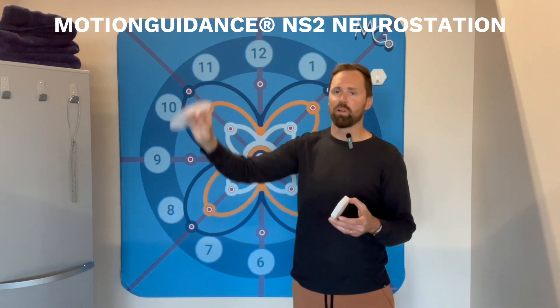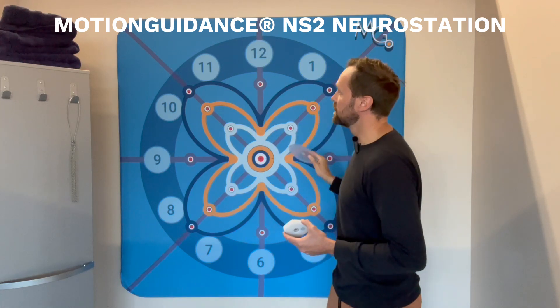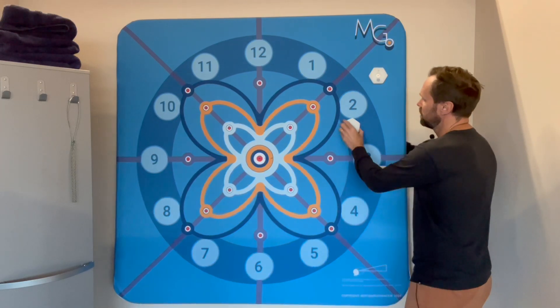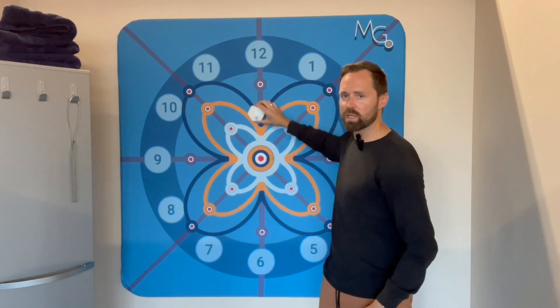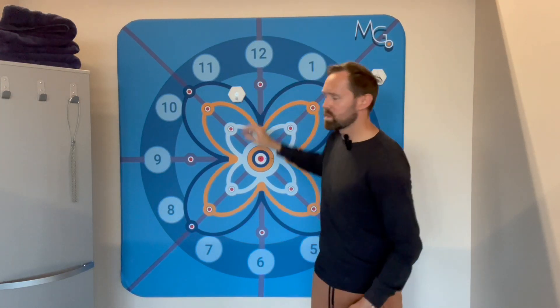The NS-2 banner works just like the NS-1 stand-up larger frame, except it's a bit smaller at five feet by five feet. It still uses our sliding pods mechanism where you can just pop a pod on — there's a magnet in back — so you can slide this anywhere you want on the screen, which makes it really versatile and useful to quickly adjust the positions of the targets when you're training with clients.